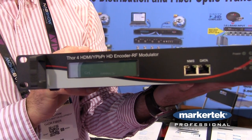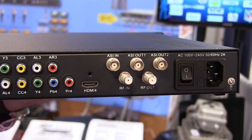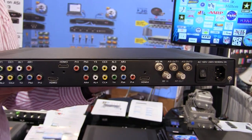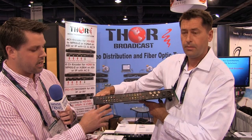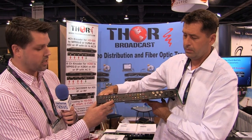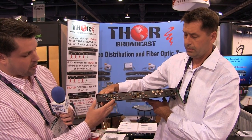On the front, you have a simple LCD display that you can use to manipulate the unit. On the back, we have inputs for four channels of HDMI, a separate input for closed caption, and a separate input for your YPBR.